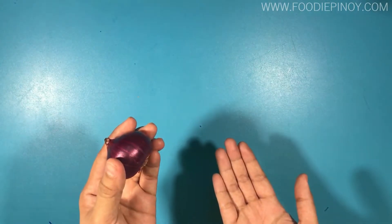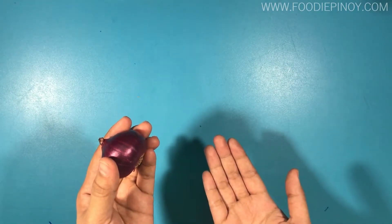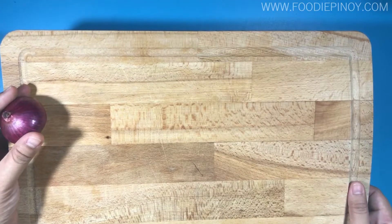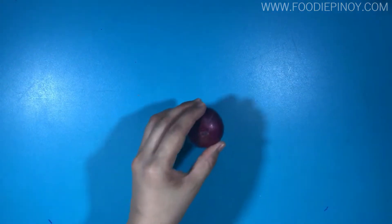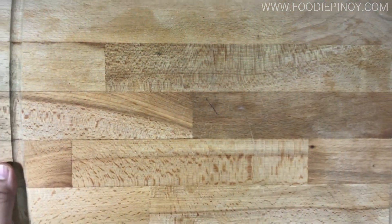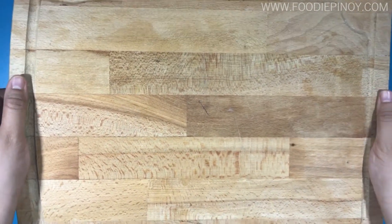Next, we're going to show you how to cut onions. And what better way to chop onion than using a chopping board — duh! Take note that this technique will definitely save you from crying. Put your onion on top of the table, get your chopping board, and gently press it down on your onion.